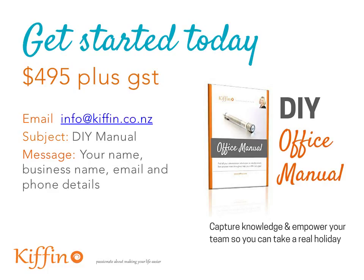Are you ready to get started? Does this sound like you? For $4.95 plus GST we can get you started today. All you need to do is email info@kiffin.co.nz with the subject line 'DIY Manual' and include your name, business name, email, and phone details.